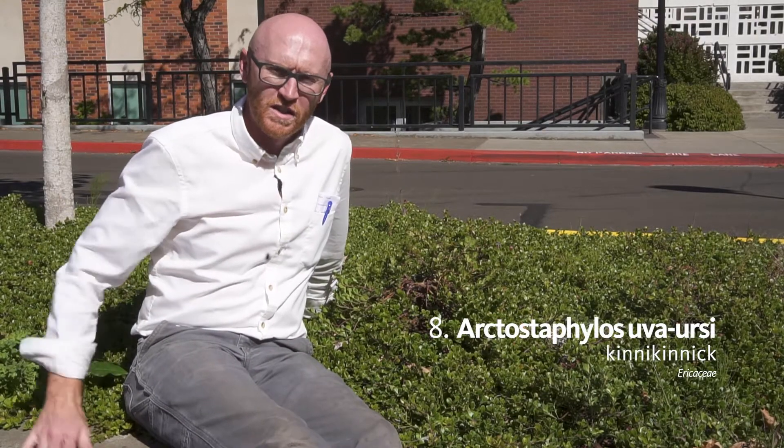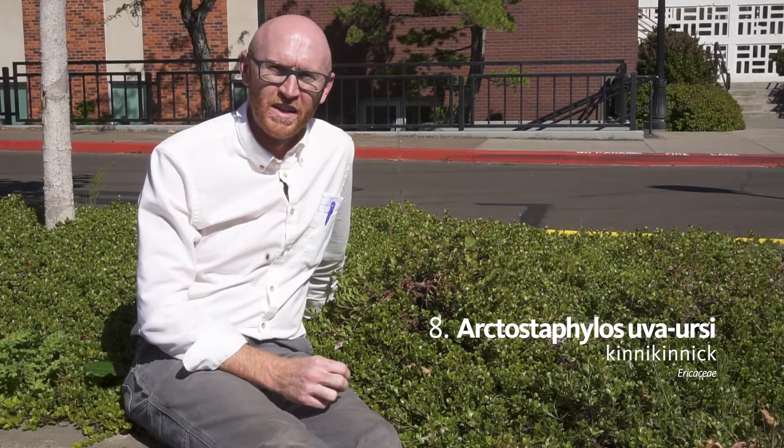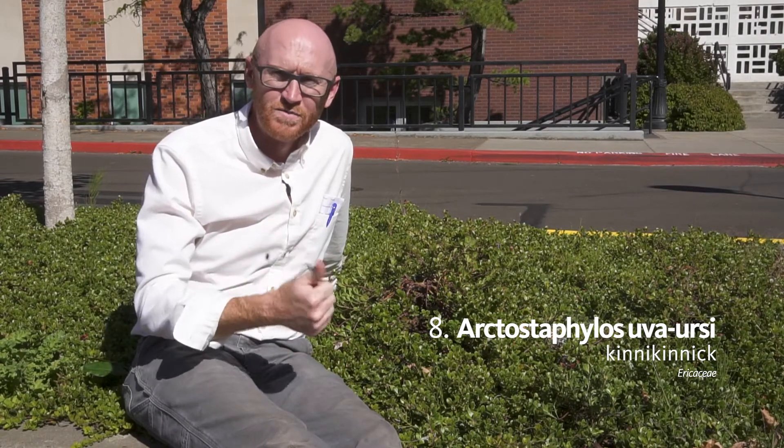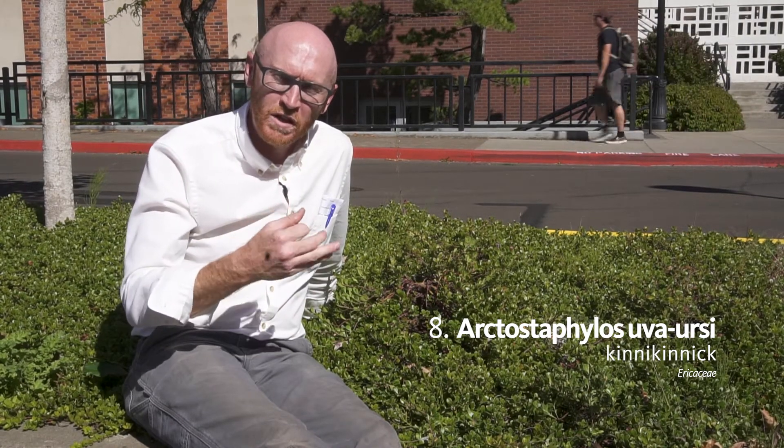Next on your list is number eight. This is Arctostaphylos uva-ursi. The common name is kinnikinnik, which actually reminds me — spelling does matter and I do count off for spelling for Latin binomials and for family names.